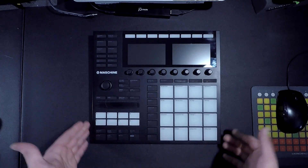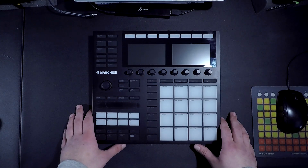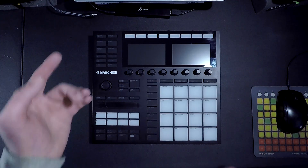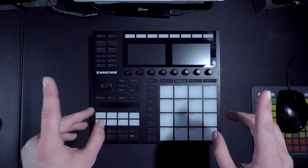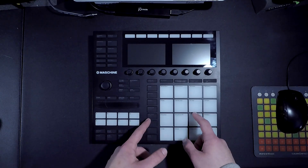So you find yourself in the spot where you've got a fresh MK3. You're feeling like the champ, feeling like the man. You feel like you can take on the world, but there's only one thing you can't do — figure out how to get sound out of this.